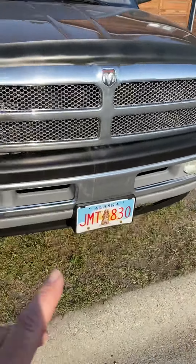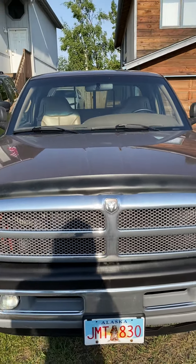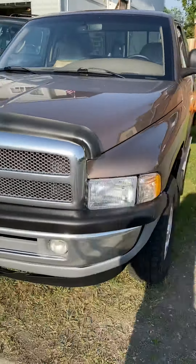I gotta install the tow base plate because we're going to tow it with the RV with the bike in the back. This is a 2000 Dodge Ram.